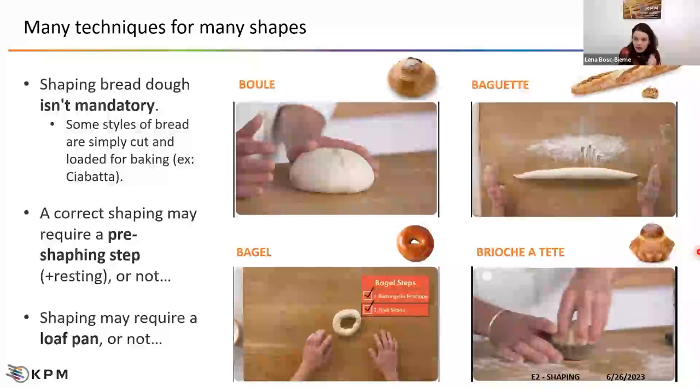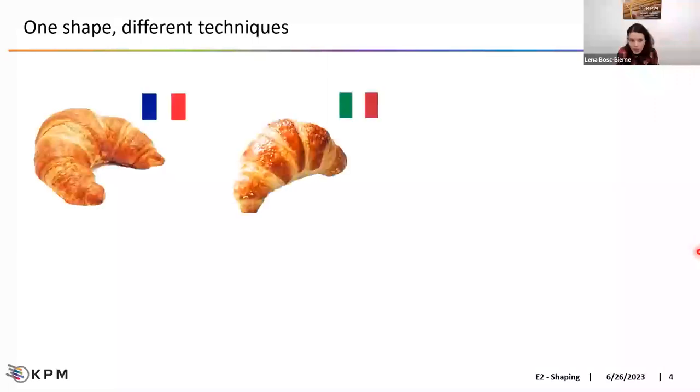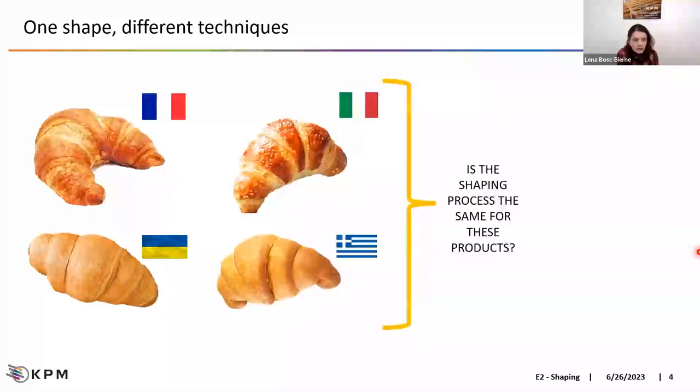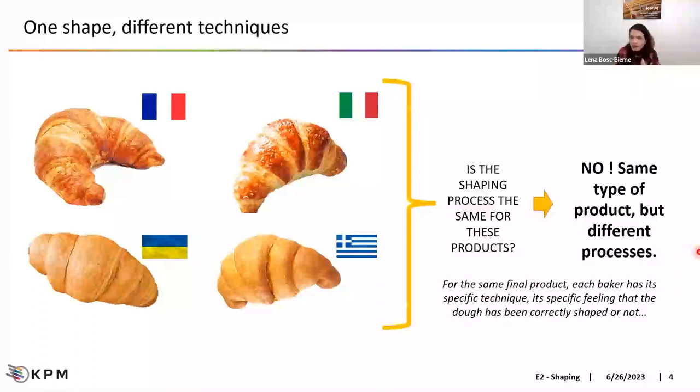There are many different techniques. Even if you consider only one type of product like a croissant, depending on the country, the provider, the baker, you can have different preferences. The French croissant is not the same as the Greek, Ukrainian, or Italian one. Each baker has a specific technique, works on a specific dough with a certain consistency, and has a specific feeling for whether the dough has been correctly shaped. All of that completely impacts the process and the quality of the final product.